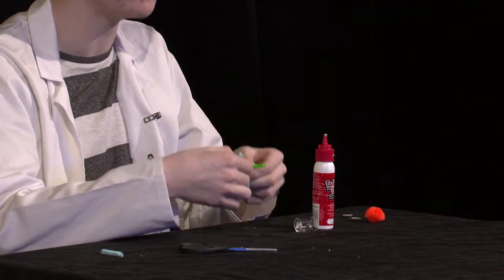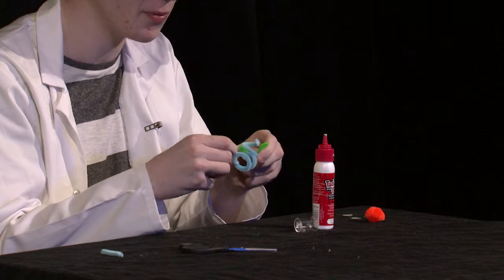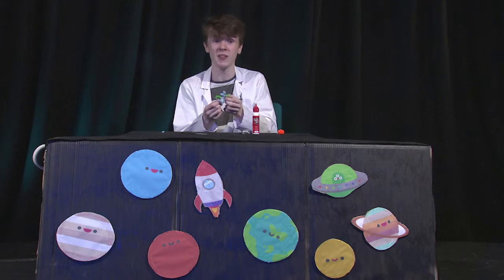There we go. And then to make the hands of your aliens you're going to want to curl the ends of these arms. There you go — you've got your alien hands as well.